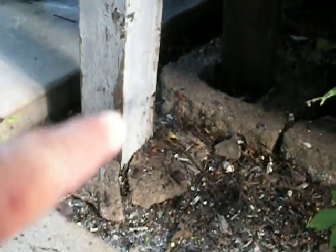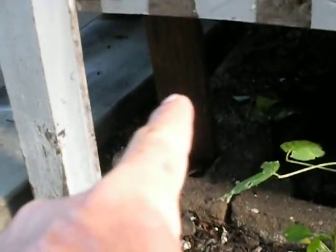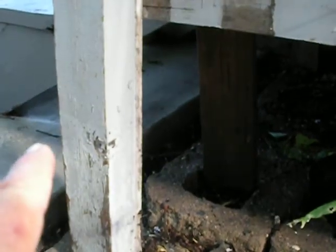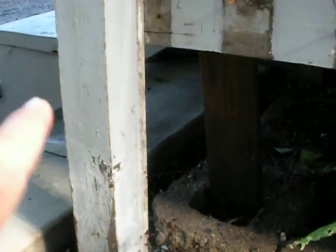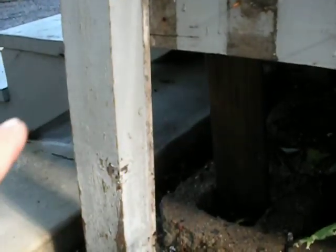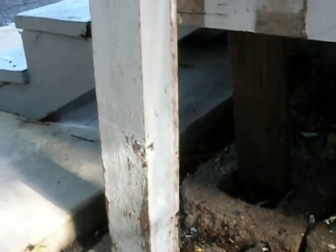I have to replace those guys there, and replace a section of these that are the support posts for the roof. I'm first going to put a post there, and then further over towards the house. And then I'm going to cut this guy off, put a patch in, metal plate it, and put a border of 2x4 around it. It'll look nice — it'll hide the metal strapping.